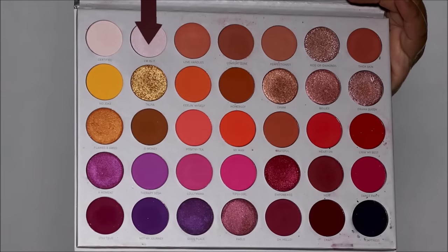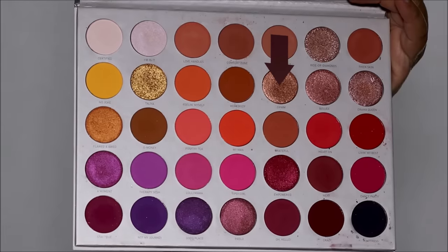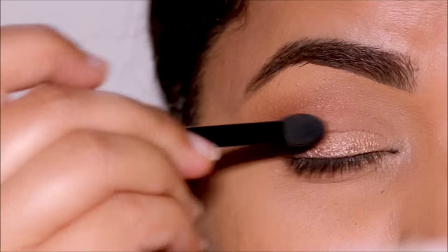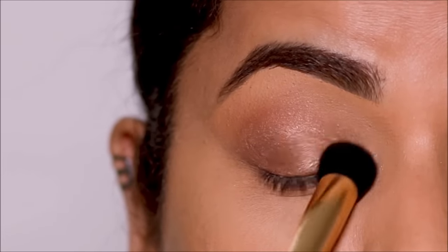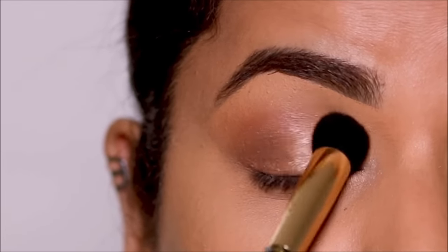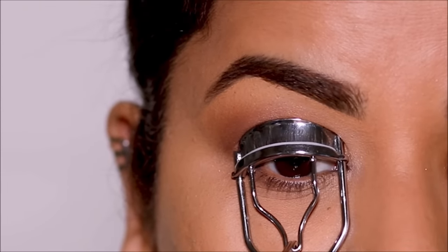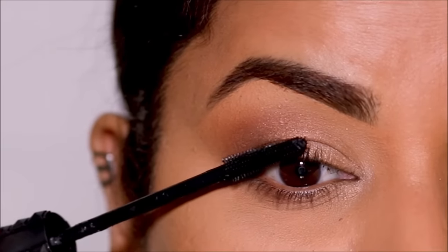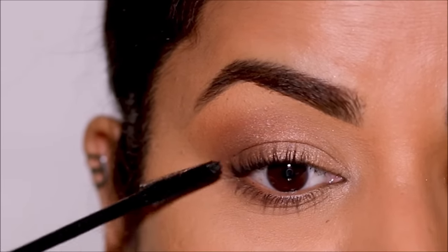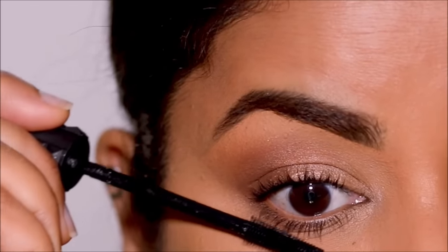Using a lighter shade, I'm going to highlight my inner corners. Then I'm applying an antique gold shade on my lid with the sponge tip applicator first, and then using my dabbing brush to dab over all the eyeshadows to get that smoky, blended look. I'll finish up with some mascara — curling my lashes first, then using the Bad Girl Bang from Benefit Cosmetics. And here is the completed smoky eye.